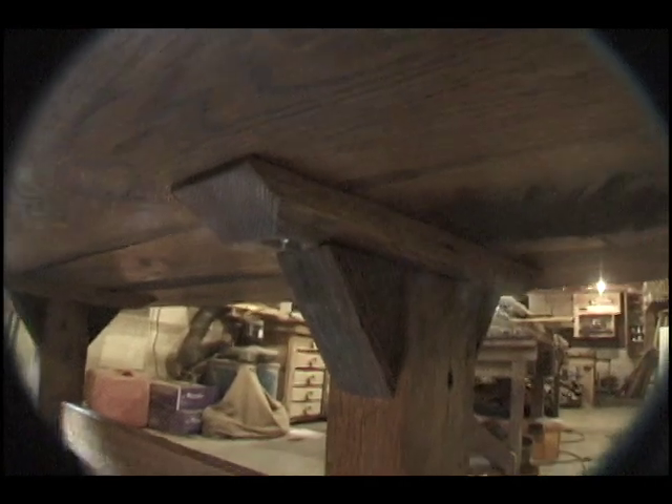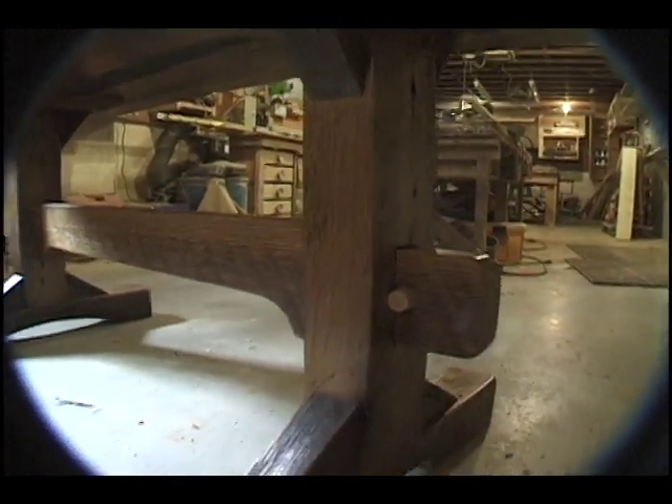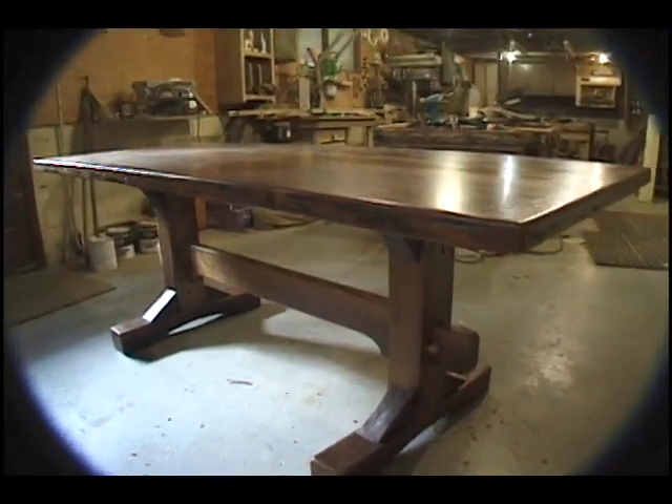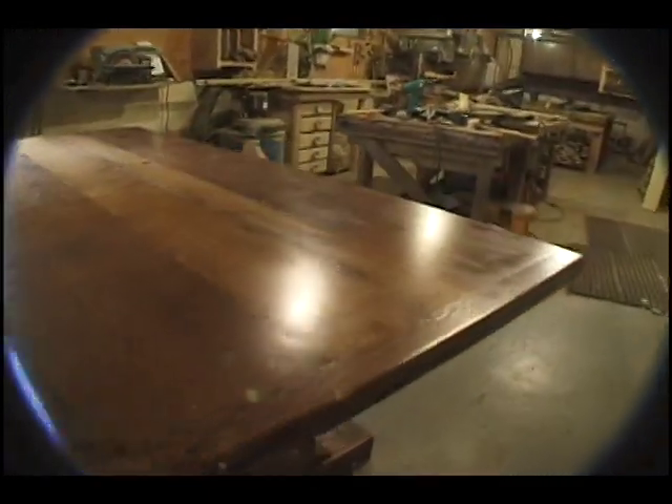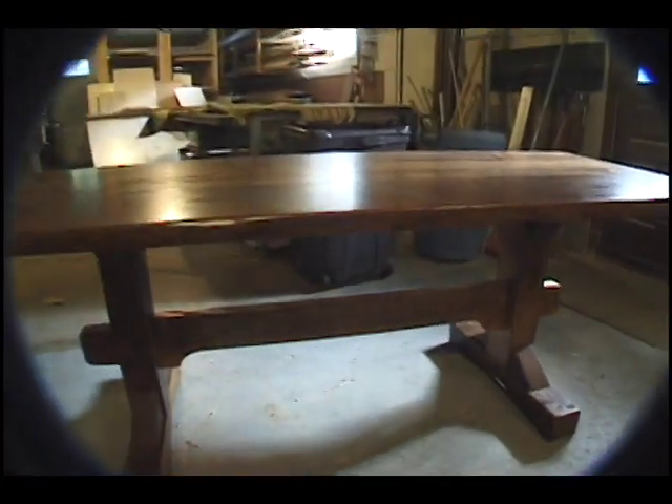Then we assembled the table. Each of the two legs are bolted to the bottom of the table with wing nuts, and the stretchers pegged through both ends to create a sturdy structural joint. Two coats of urethane were applied and a very dull matte finish was achieved with steel wool and an alkaline agent.